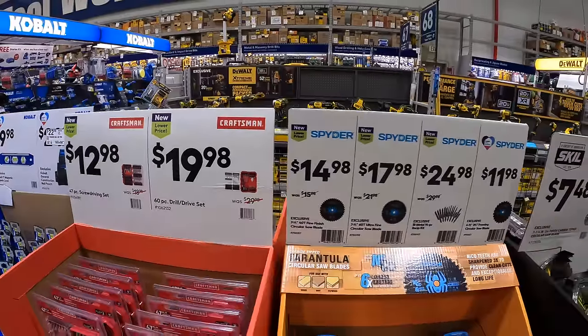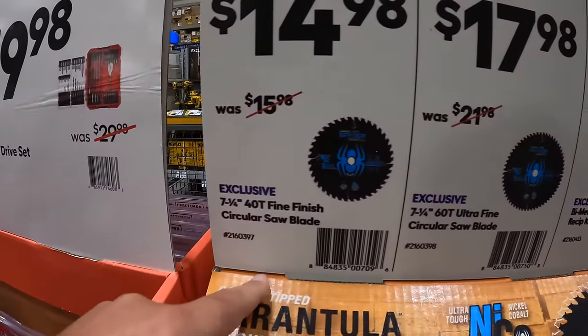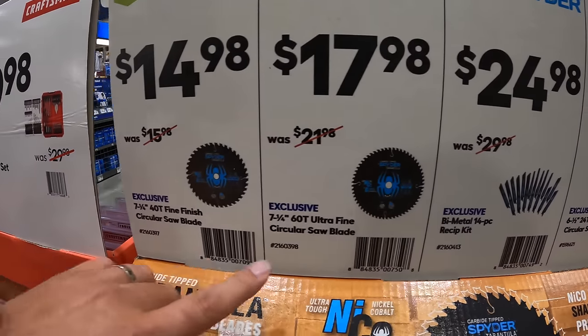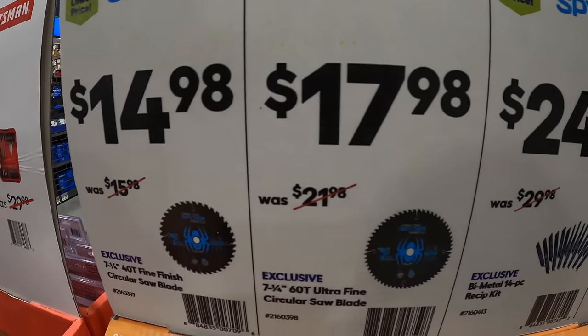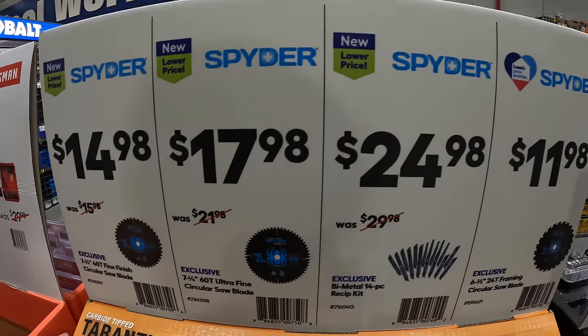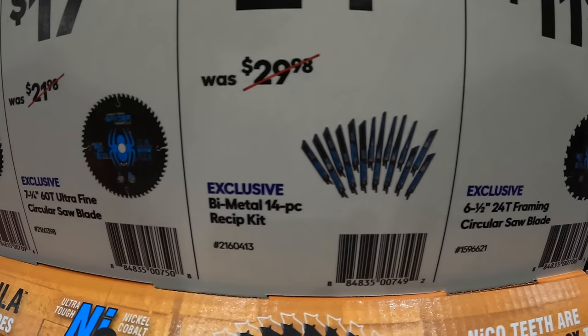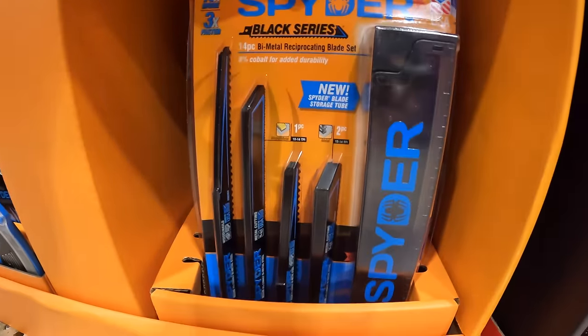Spyder has for $14.98 the 7-and-a-quarter inch 40-tooth fine finish circular saw blade, or $17.98 for the 7-and-a-quarter inch 60-tooth ultra fine circular saw blade. $24.98 for the bi-metal 14-piece reciprocating saw blade set, which comes in its own little hard case.